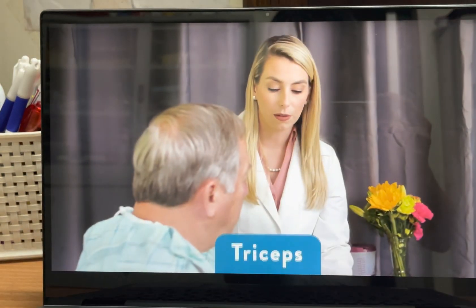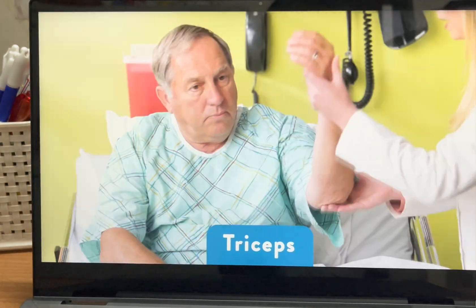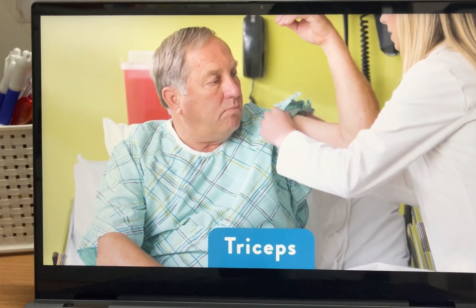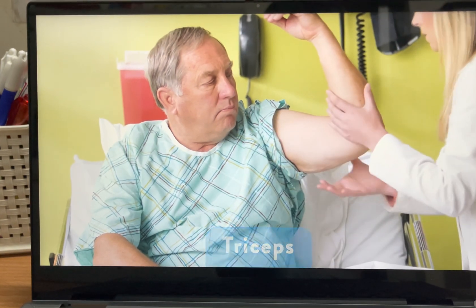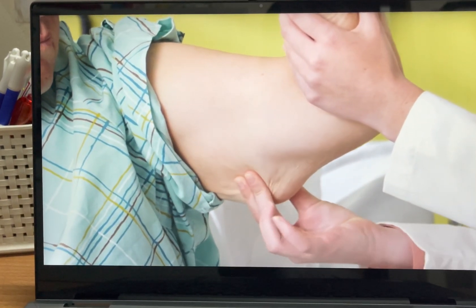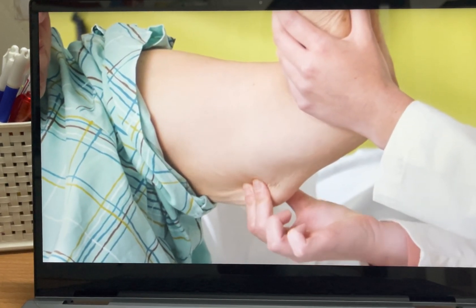I'm going to ask you to bend your arm at a 90 degree angle. What I'm going to be doing here is grabbing your tricep area. I'm going to take my fingers and pinch, roll down, and separate the muscle from the fat.